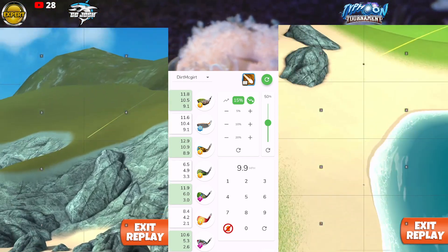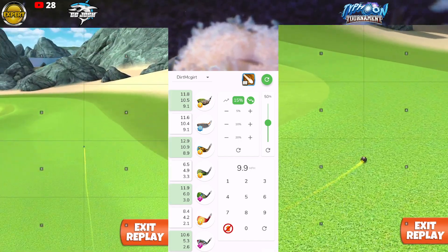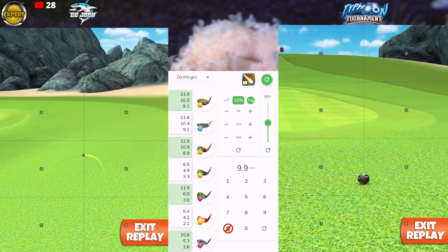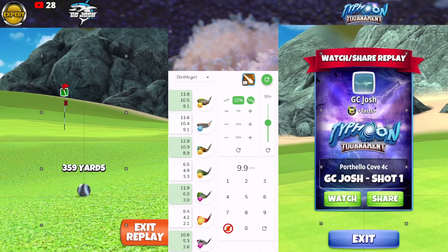We're going to hit the fairway nicely, bounce over and roll up right next to the green, and give us a nice easy eagle. Free to play — can't complain.